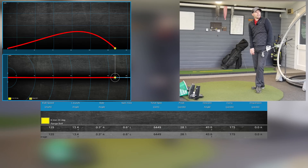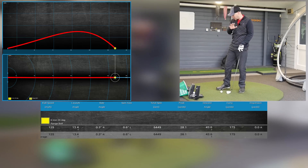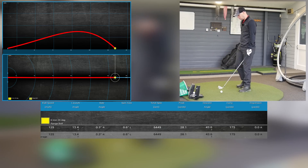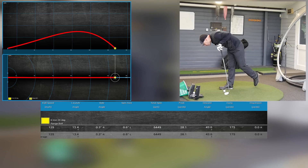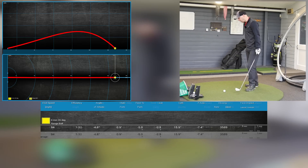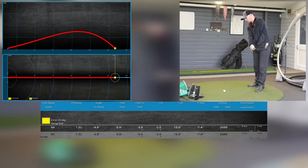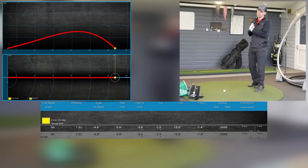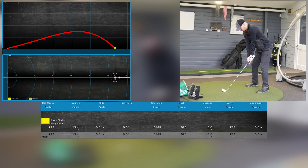I won't have that one back! 125 ball speed, 13.4 launch — range ball — 6,500 spin, and going up at 28.1 peak height. That was decent — 175 yards, and 175 is a long way for a range ball. Sound-wise, feel-wise, strike-wise, it was higher pitch than what I'm used to. I'm playing forged clubs so I'm expecting that, but actually it wasn't bad. Be interesting to see if I can catch this one a little bit low heel-y or low toe-y to see if that extra forgiveness they said with the 360 cup face makes a difference.